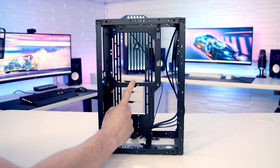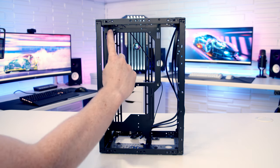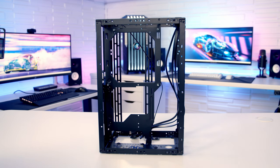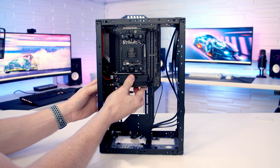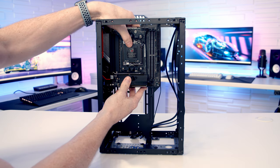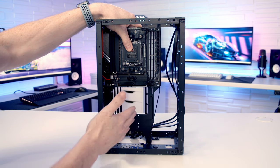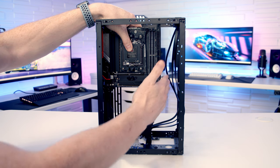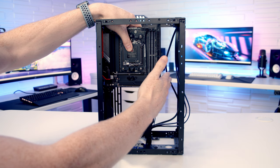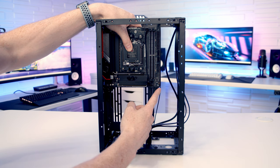The GPU mounts on the other side of the case in three different positions: horizontally at the top, vertically towards the rear, or vertically at the front. By default, four standoffs are installed for a mini-ITX motherboard. With a mini-ITX motherboard in place, you've got loads of room and the big advantage is you're going to be able to fit a full-sized ATX power supply below it, plus up to a 280mm AIO at the front.